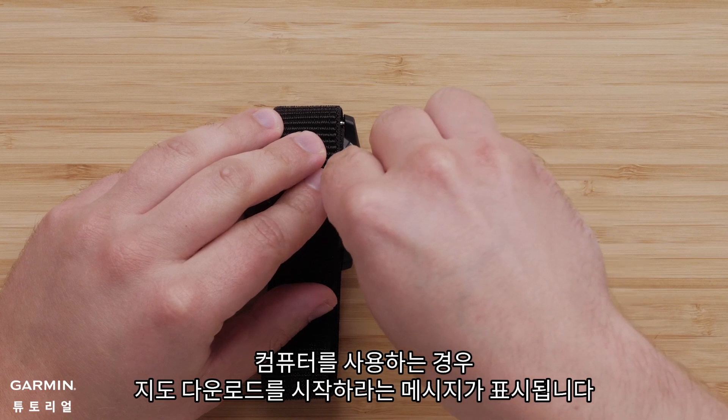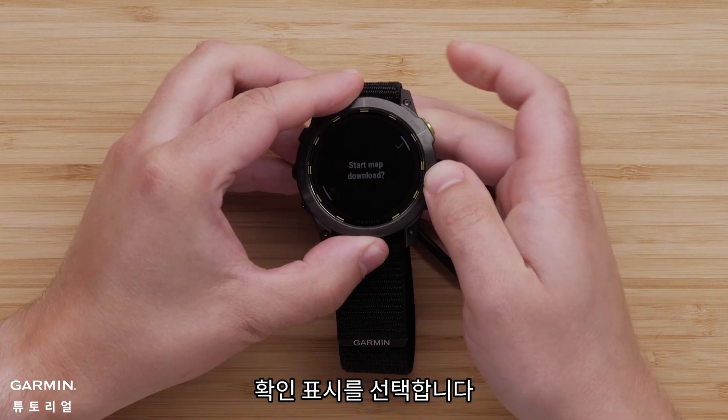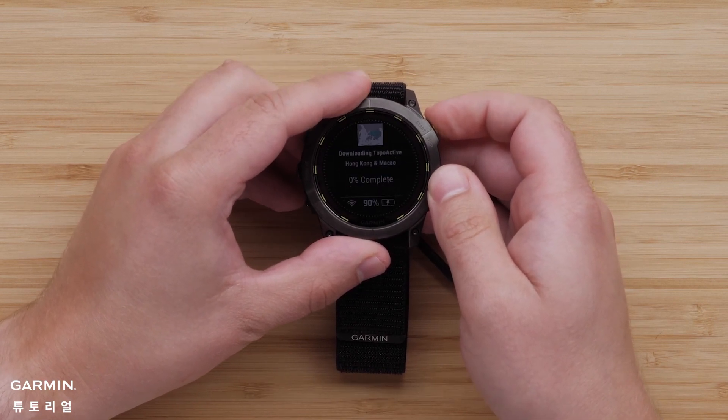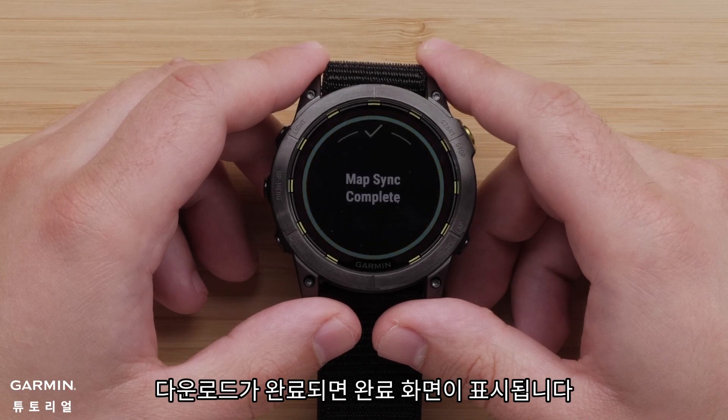If you are using a computer, you will be prompted to start the map download. Select the check mark to begin. When the download is complete, a completion screen will display.